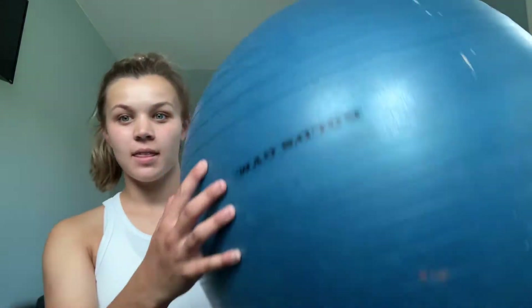Hey guys, this week we are doing a fitness video with one of these — a Swiss ball. A lot of people have one at home. If you don't, you can pick one up at Walmart, Target, Amazon, pretty much anywhere. It's nice to have; it's comfy to sit on. There are lots of different exercises you can do with one, and it really challenges your core. This video includes exercises for lower body, upper body, and core, but it's really going to be challenging your core on almost every exercise because you have to stabilize your body.